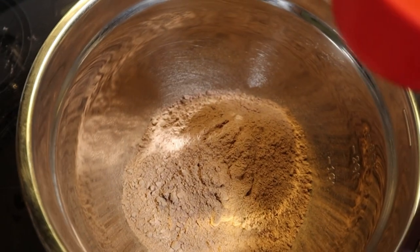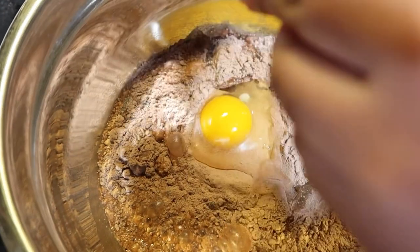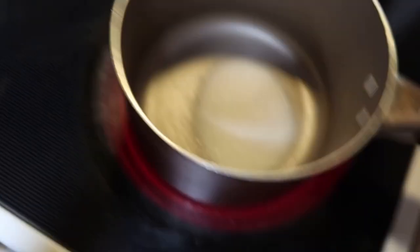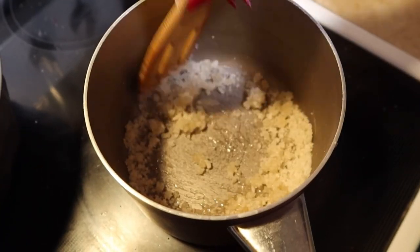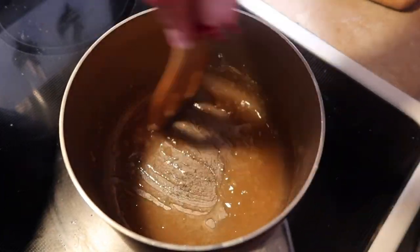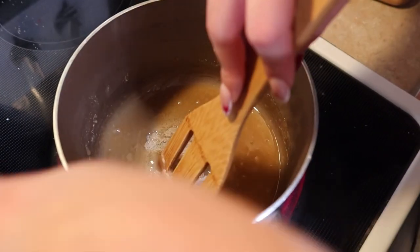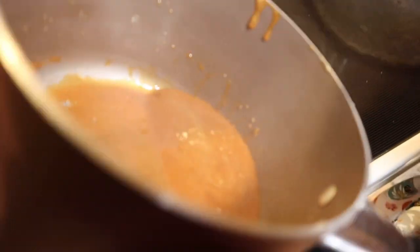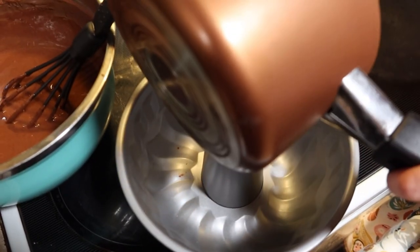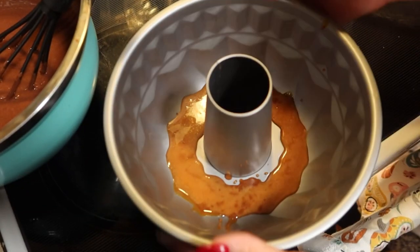Now I'm going to do the cake mix: half a cup of vegetable oil, a cup of water, and three eggs. That's all mixing. I'm going to go ahead and melt the sugar. Right now it is melting. I think we're going to have way more of the flan mix, so we might do the cake pan and also the cupcake one too. We're going to go ahead and just pour it all around.